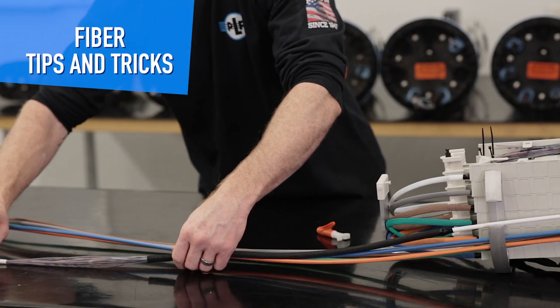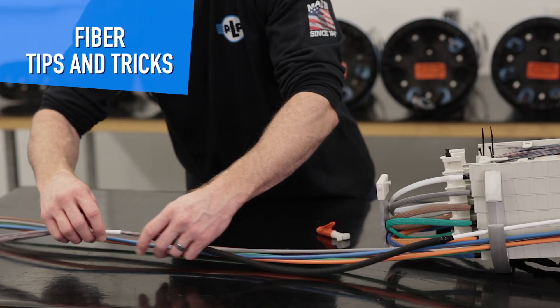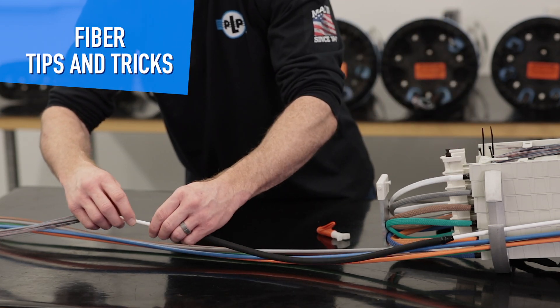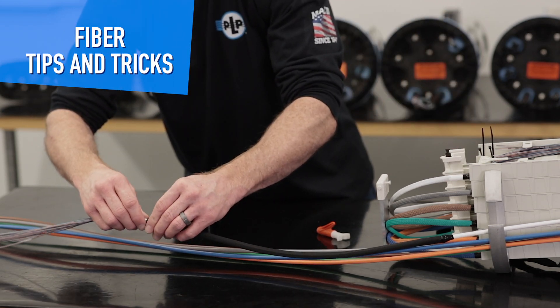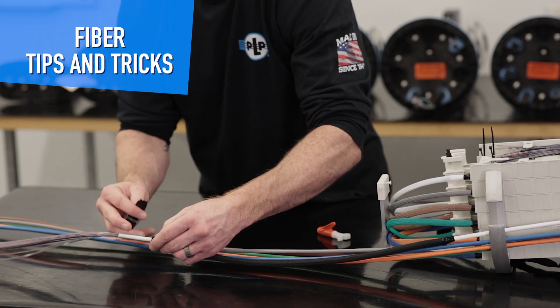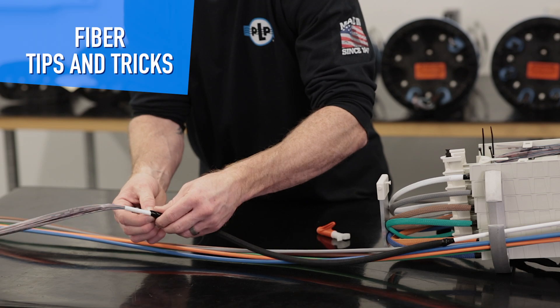Tape that into place, and then similar to the braided sleeving on the other side, this is going to be used for protection so that the zip ties don't crush the fibers. So tape this into place.